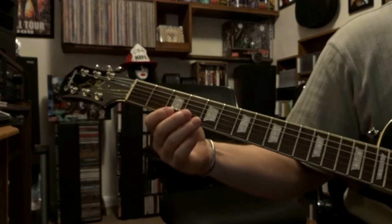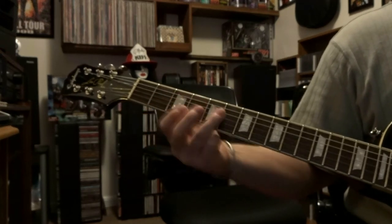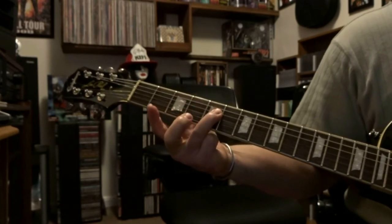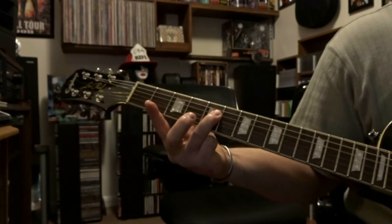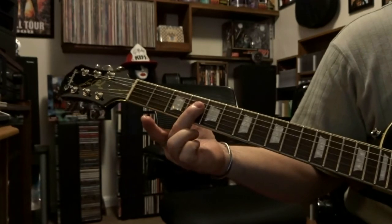Next part, you're going to come down here to fret 5 and you're going to bar strings 4 and 3. You're going to strum through them once, then jump up with your ring finger to the 4th fret.